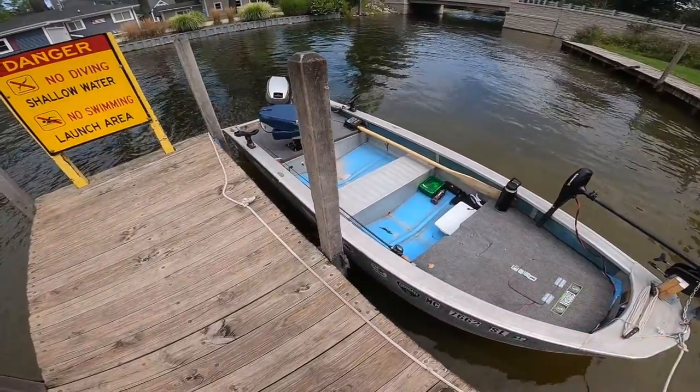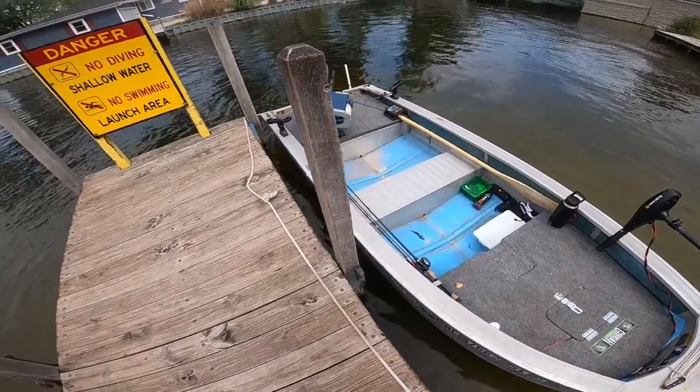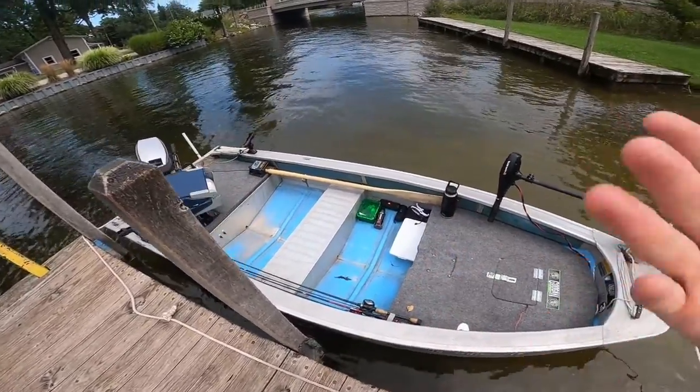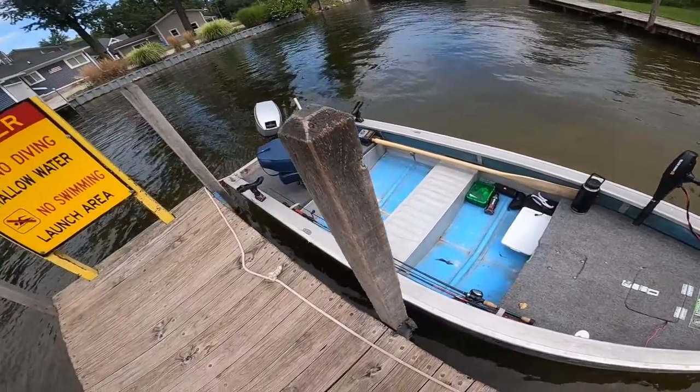That's the simplest way I've found to launch the boat by yourself. And once you do it more and more, you start to do it quicker and quicker, so it doesn't take as long anymore. The biggest thing is just practice — the more you practice, the more comfortable you get, and everything's going to be smooth.